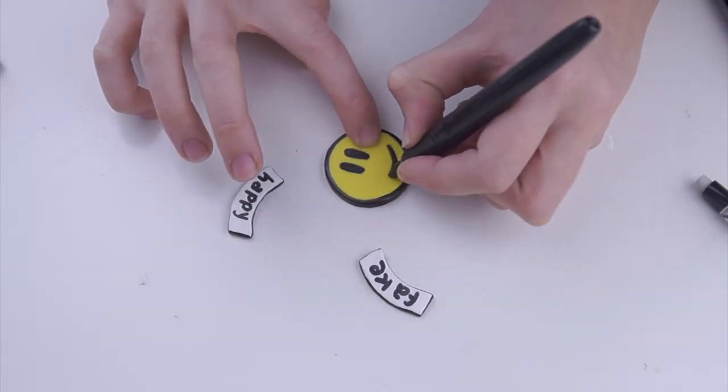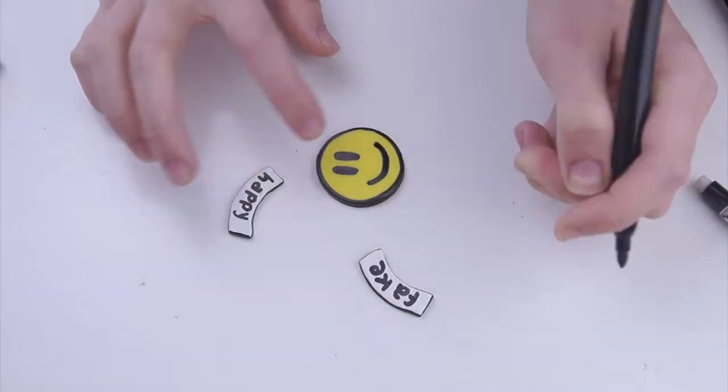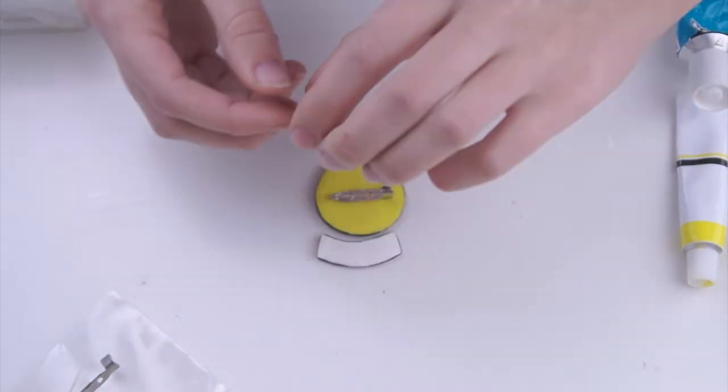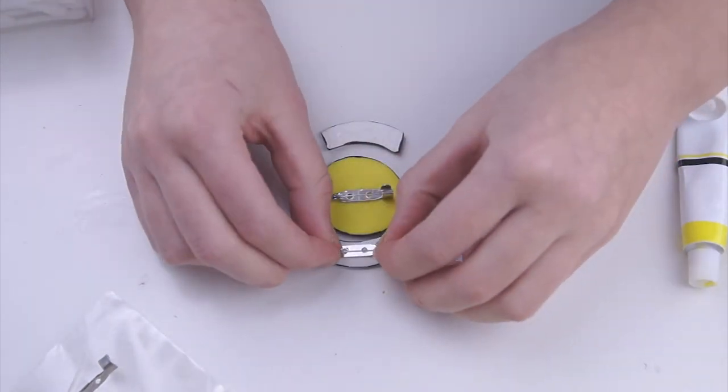The last step is just gluing on your pin backing to your pin. I used contact adhesive for this, but you can use any kind of strong glue.